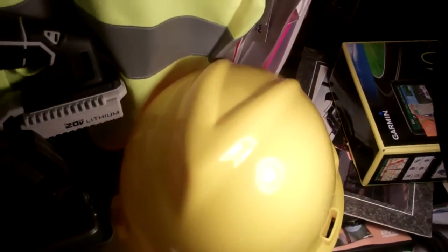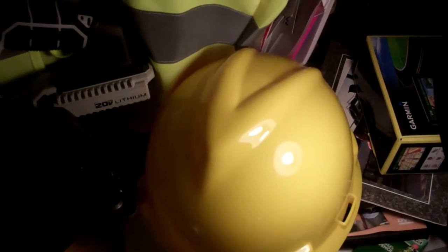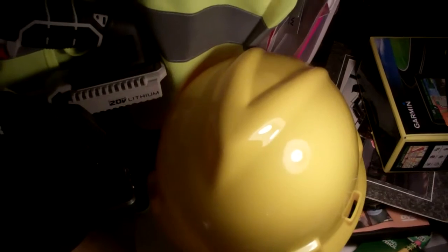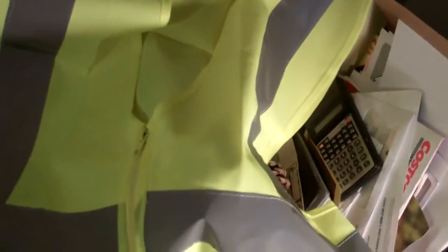So here is a helmet. In the US, the laws require that there is head covering when you're walking past a certain height, so this meets the standard. Reflective clothing, so you can see where he is at any given time.